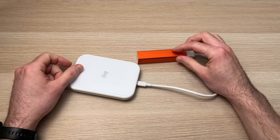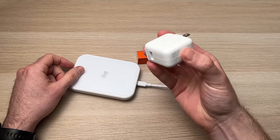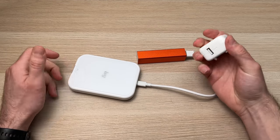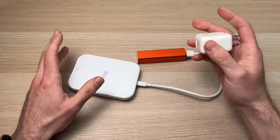I'll put links in the description down below if you want to get a portable battery or one of these wall chargers from Amazon — just check the links. If not, give a like, a thumbs up, comment, and I'll see you in the next one.